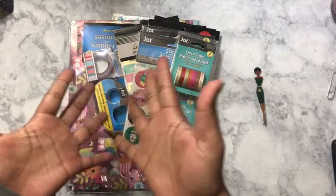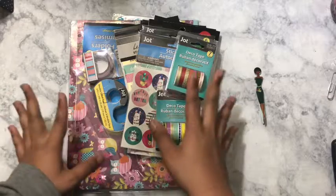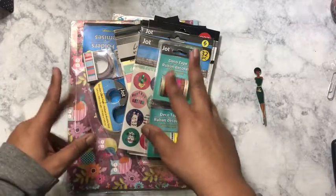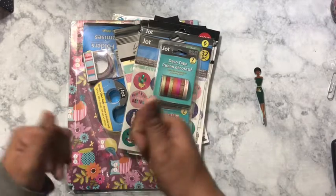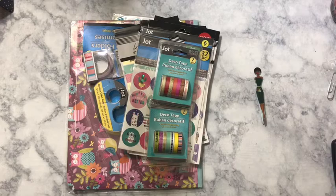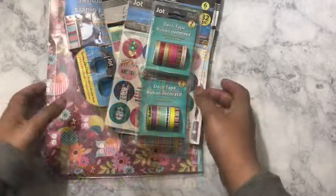If you would like for me to show you the stickers I got and all the other little jazz I have, then go ahead and hit that subscribe button, also make sure that your notifications are on so that you never miss a video. Let's get started.